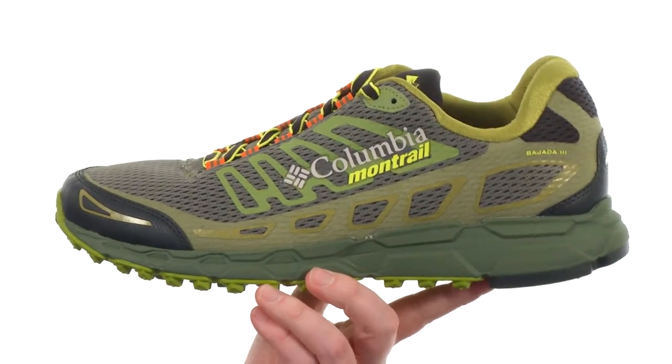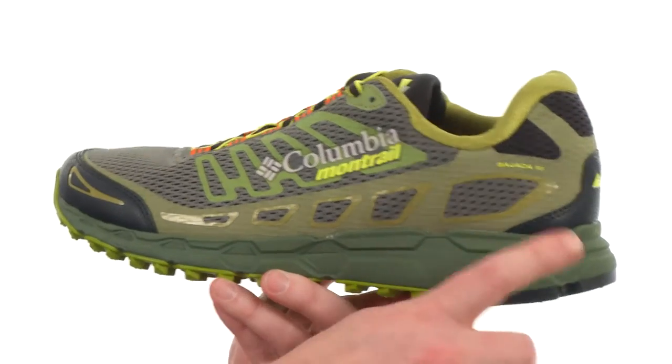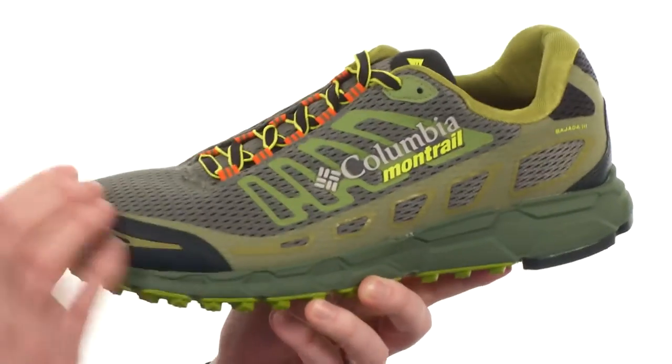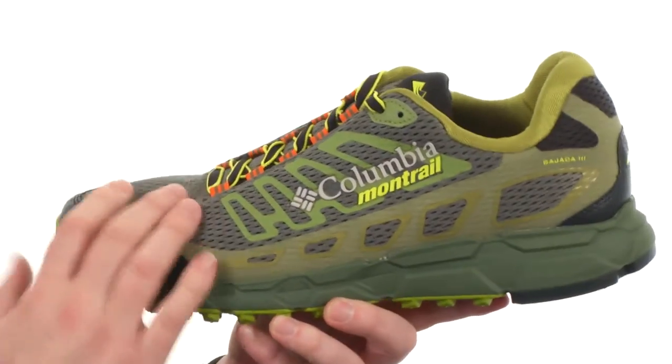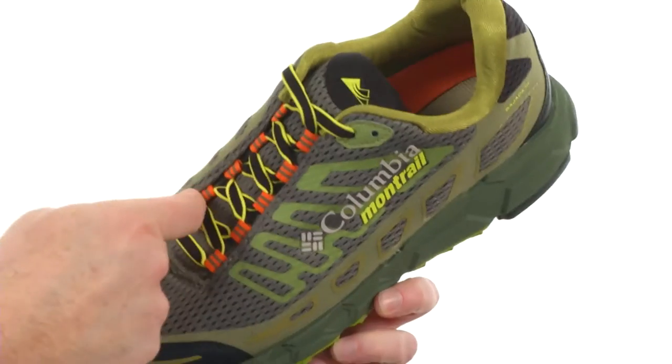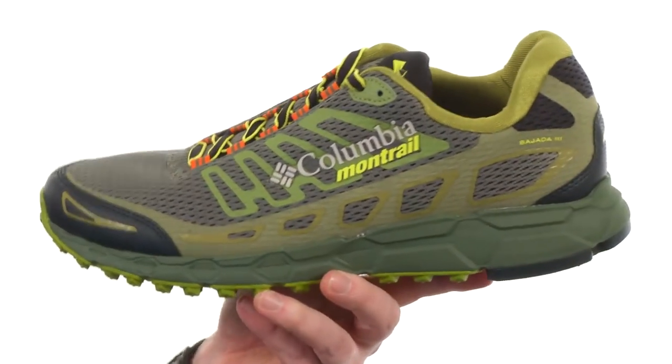This shoe was built for the trail and for the neutral runner. You're going to get a 10 millimeter heel-to-toe differential, so you have plenty of cushioning in the back. Nice reinforced materials around the toe, plenty of breathable mesh as well, and a gusseted tongue to help keep out unwanted trail debris.